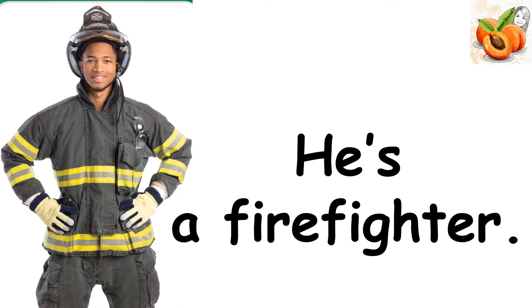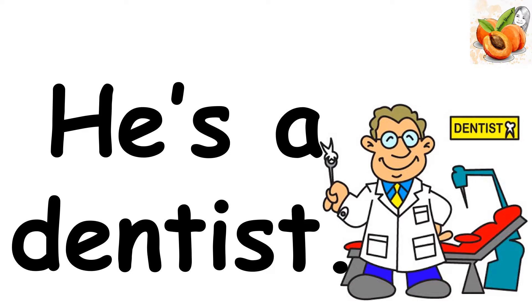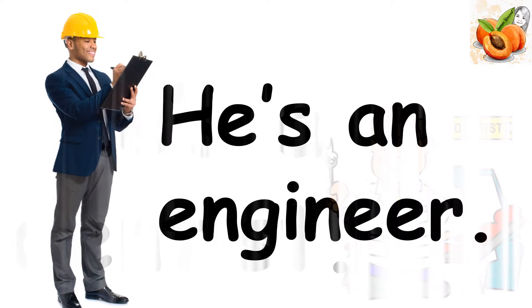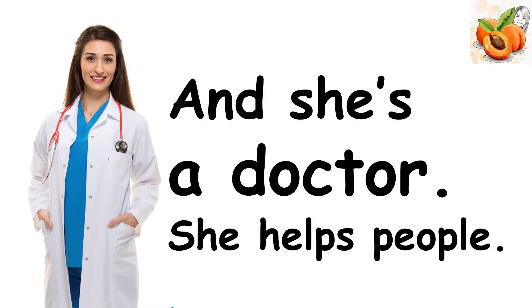Oh, look! He's a firefighter. She's a vet. He's a dentist. He's an engineer. And she's a doctor. She helps people.